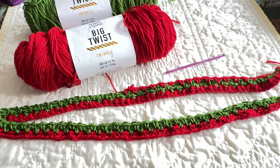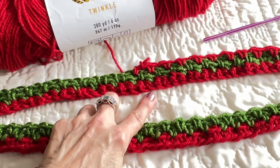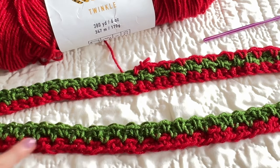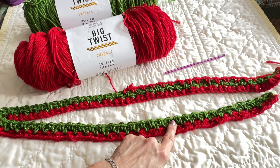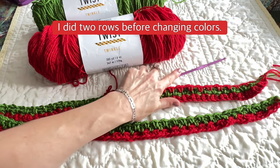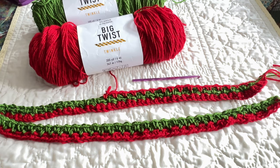If that doesn't look like Christmas, I don't know what does! So a quick update: I've done my foundation row, one row of single crochets, and this row here is where I began doing the single crochet, chain one, single crochet, chain one pattern. I ended up going with the 5mm crochet hook — it's working perfectly with this yarn and I'm really pleased with it.